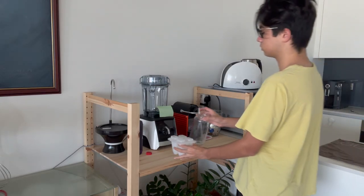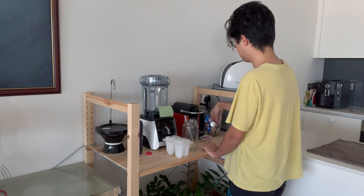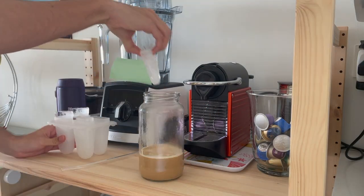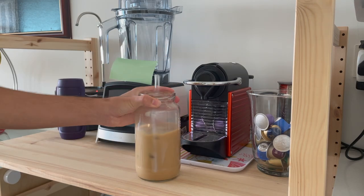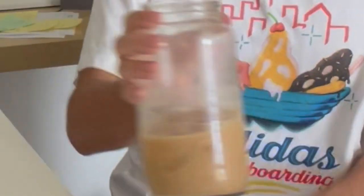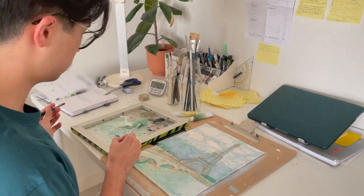Hi YouTube! So recently — well, a while ago — I completed the painting. I'm just gonna show it to you real quick. At the beginning of this year I wanted to start my first endeavor into oil painting.